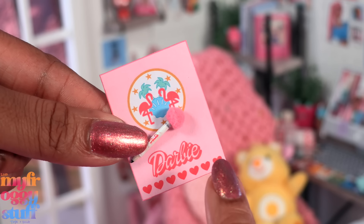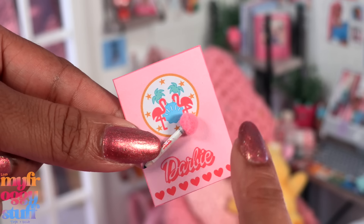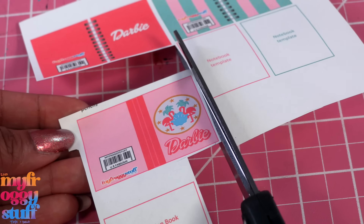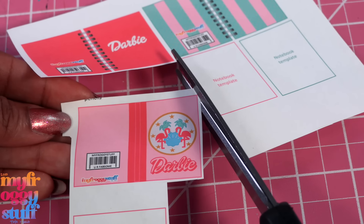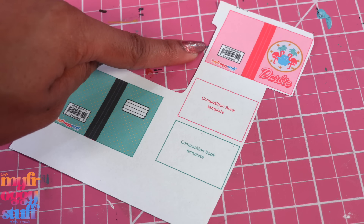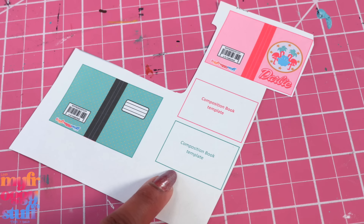When paired with the pencil this is looking adorable! I tried to get the real Barbie notebook that looks like this design in real life and it was all sold out, so we're totally making inspired ones in miniature. We have two designs for our composition books, including templates for an easy option.